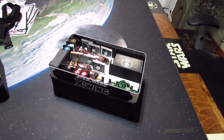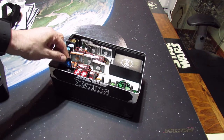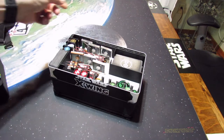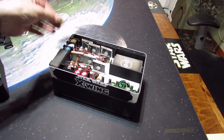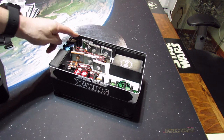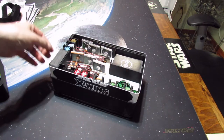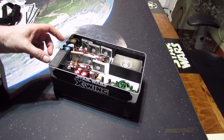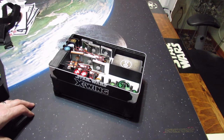You've got the main transport box that's got all your tokens, objectives, quad cards, dice — all different kinds of tokens that you never use a lot, tokens that you lose a lot. Small damage deck, and you can put the large damage decks in upright.